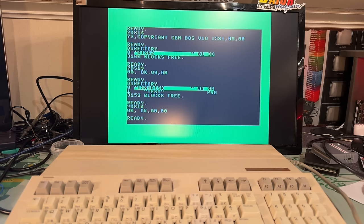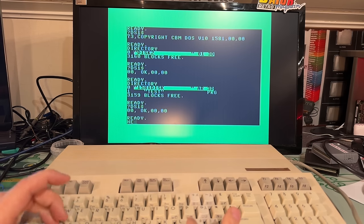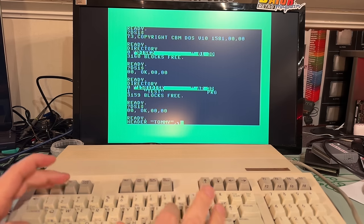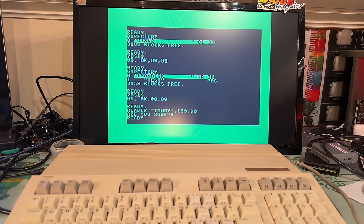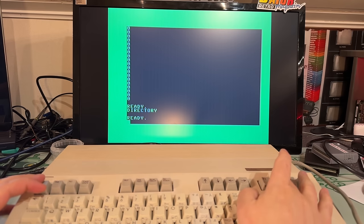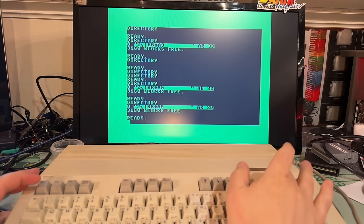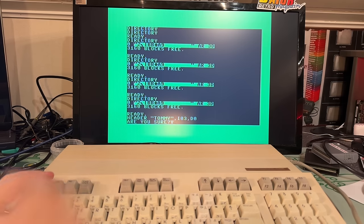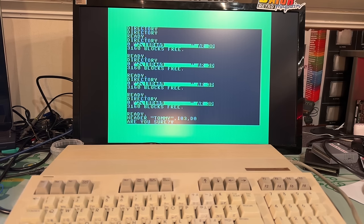The disk swap detection doesn't work on the Samsung drive, so I'm going to use the Panasonic — the only downside is it's a little bit noisier. Also, something that's much easier on the 128: you can use the HEADER command instead of the cryptic format command. However, it just ended right away, and if I try the directory command now it shows garbage. Let me try the HEADER command again — now it formats.